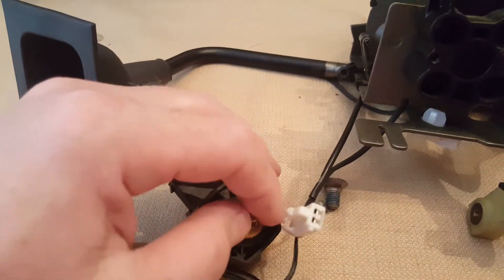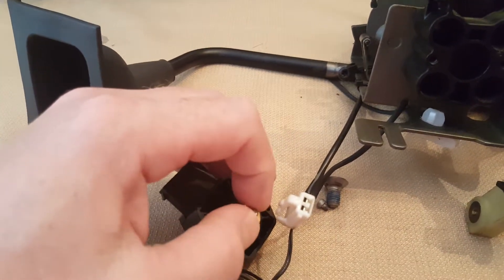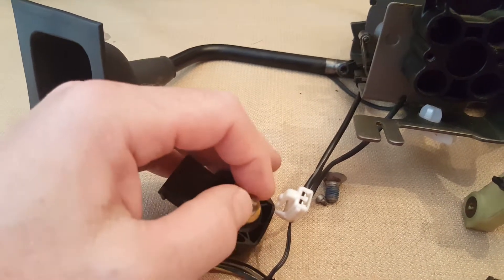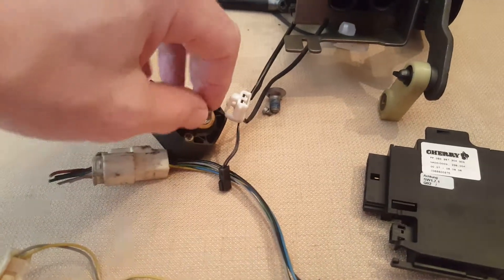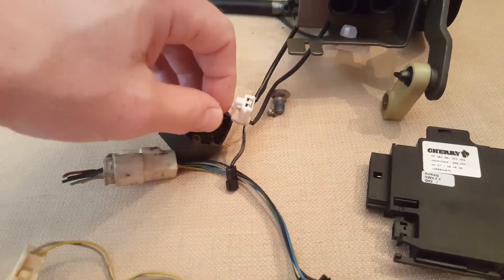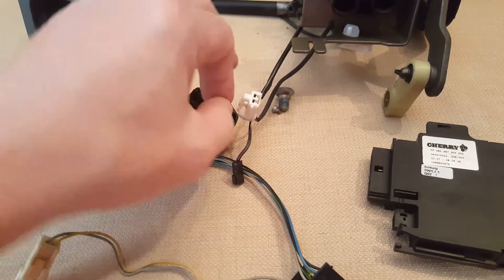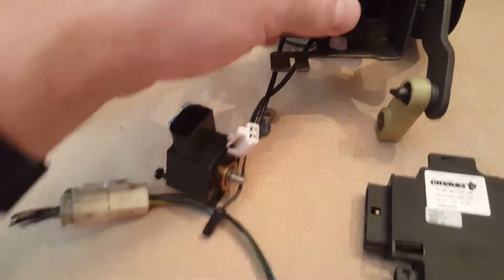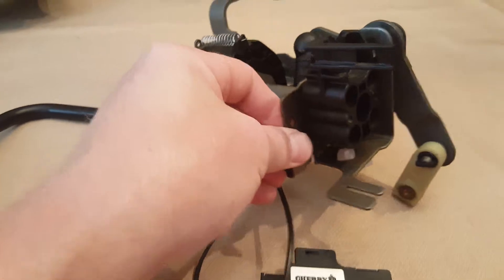When I was trying to start the car, this actually has to be in Park. So I had just this connected, and you have to turn this into Park. It's real smooth — I don't know, maybe. Just wanted to do a video on it.